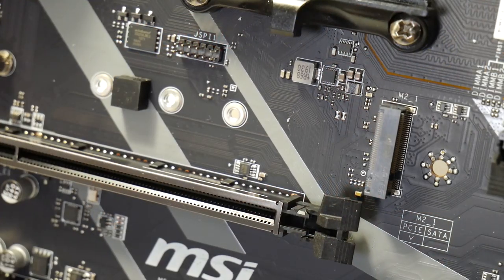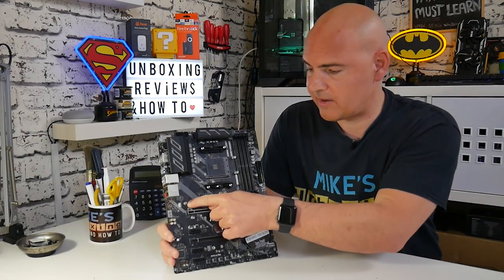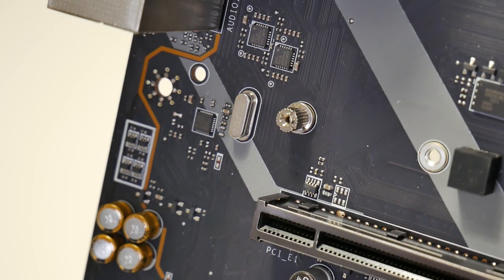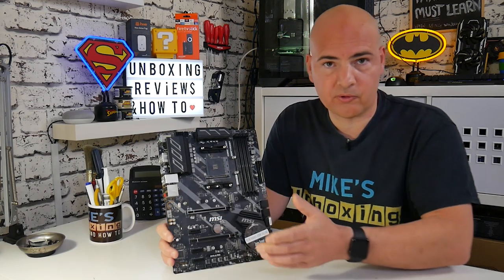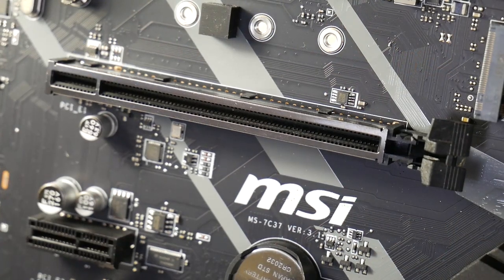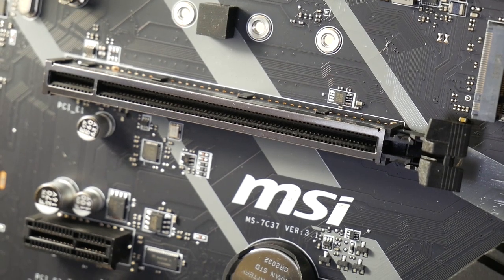Moving down, there's the Ultra Gen 4-supporting PCI Express M.2 slot. For NVMe drives — or a SATA-based M.2 drive if you prefer — you can install it here. There's already a thumb screw attached, making installation really easy without a hex wrench. Moving down further, there's the Gen 4 PCI Express slot for your graphics card, which also supports backwards compatibility for PCIe Gen 3. If you have a Gen 4 supported graphics card, you can theoretically get more bandwidth through it.